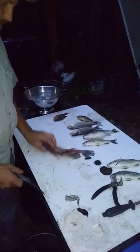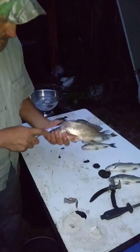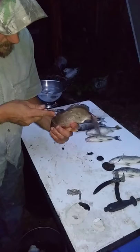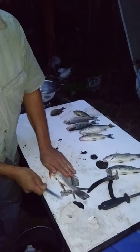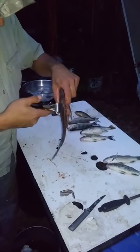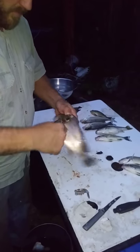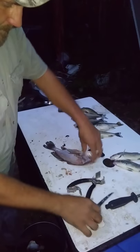The other side — flip it over. Same process. Grab your fillet, run your thumb in under that meat, over the meat and under the skin, and peel it right on off.